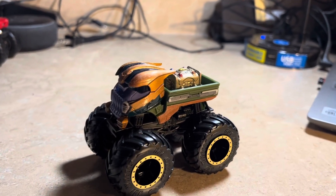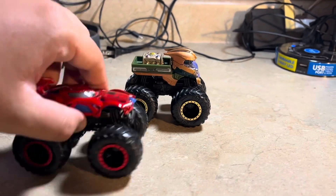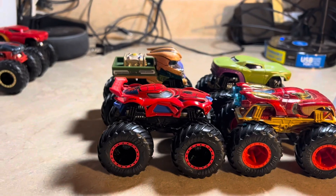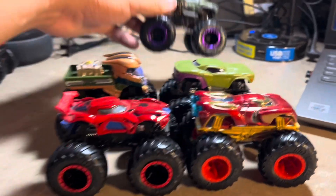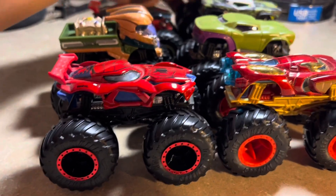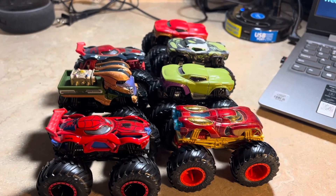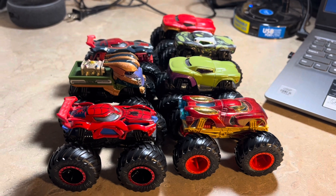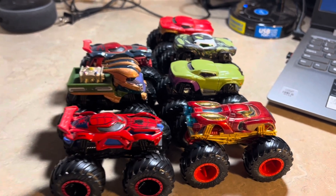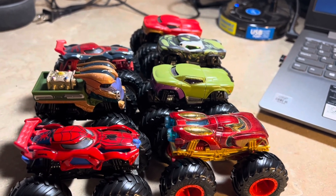We have so many great Marvel characters in Hot Wheels Monster Trucks so far — we've got Thanos, Spider-Man, Iron Man, Hulk, and some variations like Venomized Hulk, Iron Spider, and Red Hulk. We've got tons of Marvel Hot Wheels Monster Trucks. I wonder which Marvel character should be next — maybe Black Panther, Black Widow, Captain America. Hopefully they'll keep bringing new Marvel characters to Hot Wheels Monster Trucks in the future.